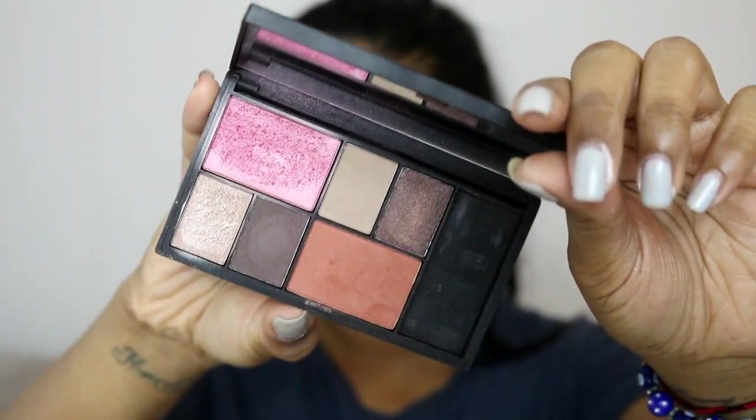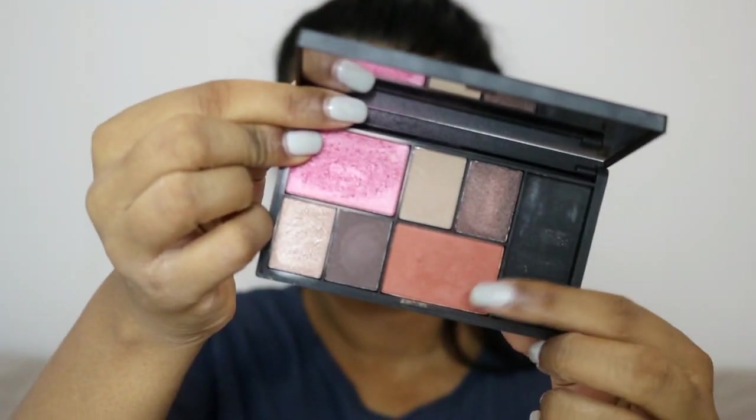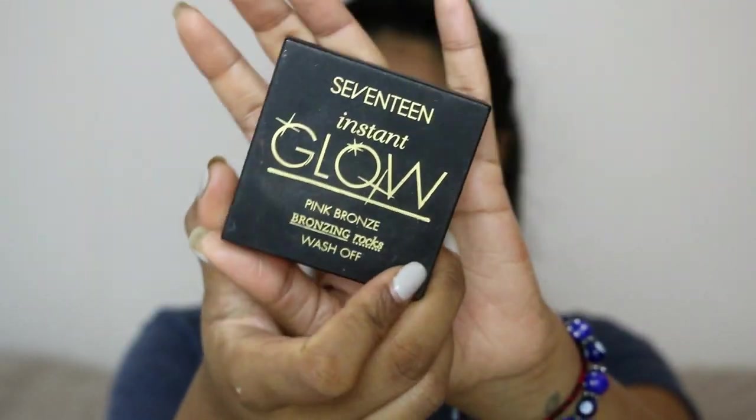I'm then going to be using the Sleek palette and grabbing the orange shade for blush. You want to be quite careful with this because it's quite pigmented — I did apply it blotchy at first but I just dabbed it with my foundation brush and it smoothed out a bit more.